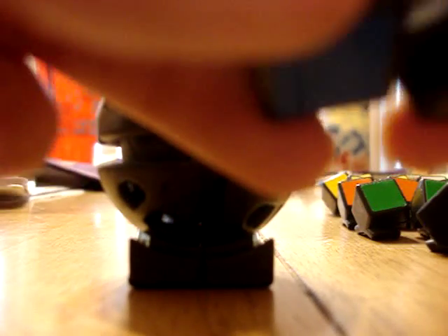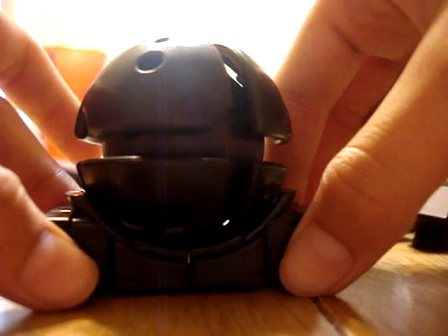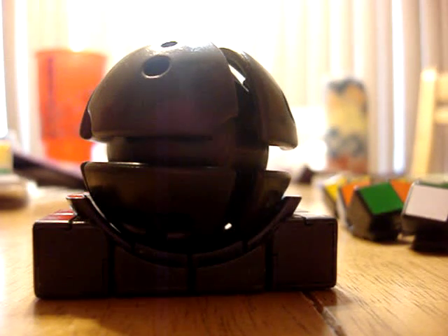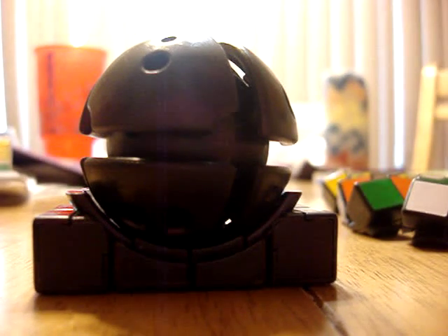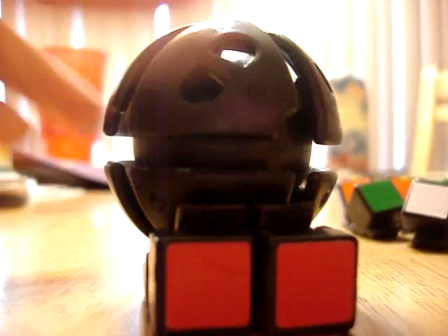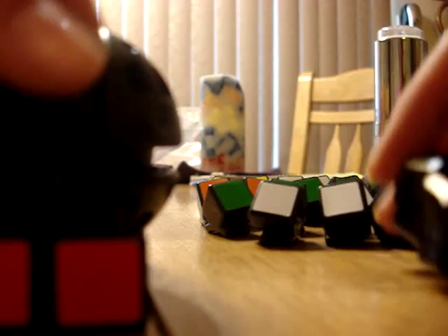I'm going to line them up and set them on the edge — just lightly set them in there. Now I'm going to do my side piece, which will be yellow and blue. If you don't know what pieces go where, you can take your little piece with three sides. I would know that blue is on the bottom, and it goes with yellow and red.